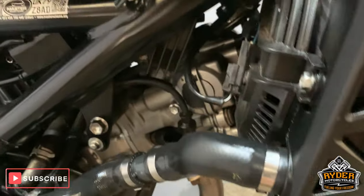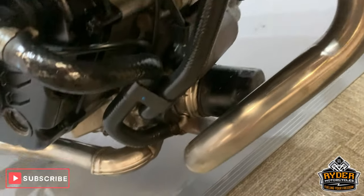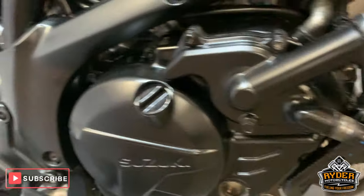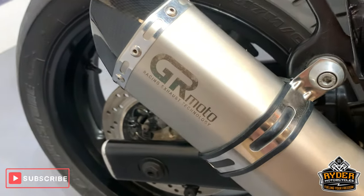Everything down this side is nice and clean. Please bear in mind this is a 5-year-old bike, so it's not immaculate, but it is in very good condition. All good around the side there — engine cases, etc. It has got a little GR Moto exhaust.